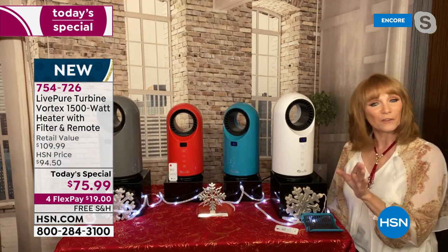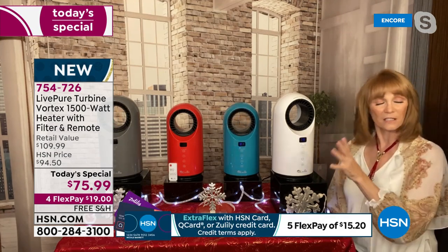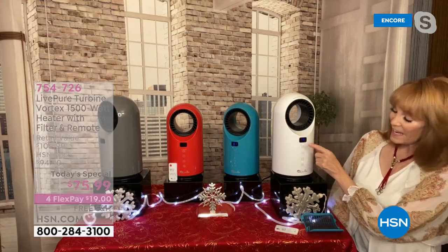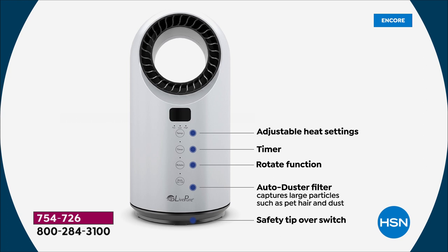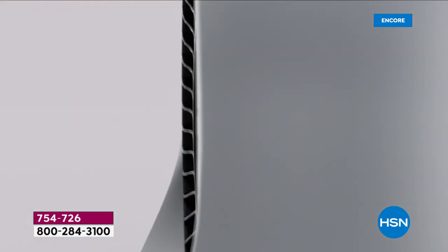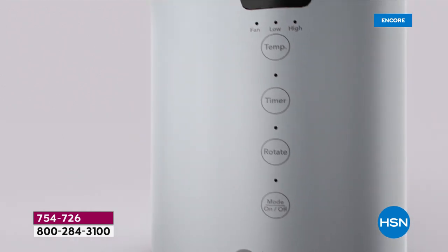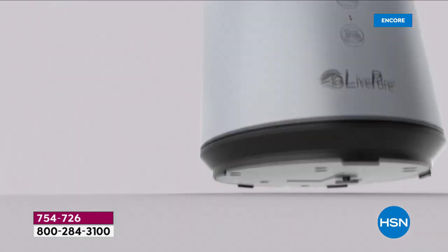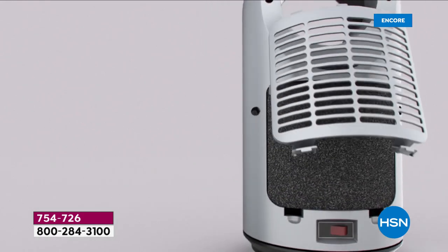The front panel is full of features. The top shows your temperature, and there's a fan mode - this becomes a 365-day appliance. You have adjustable heating, a timer, and a rotate function that sends heat to the left and right. The auto-duster is a cleanable filter - you just dust it off or vacuum it. It's not HEPA, but it captures pet hair and dust. Then you have the on/off button at the bottom.